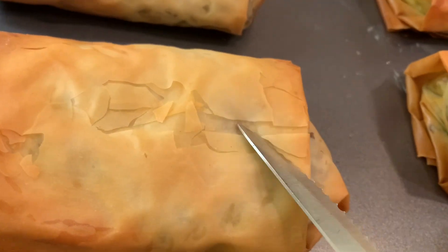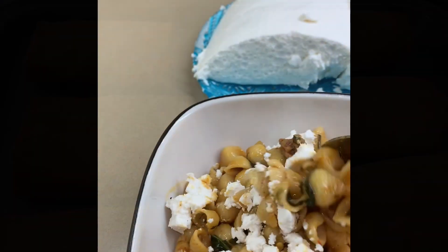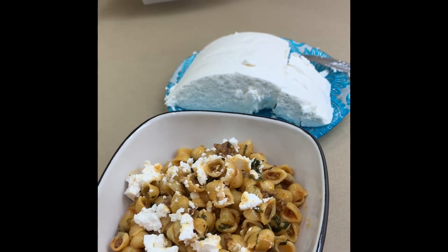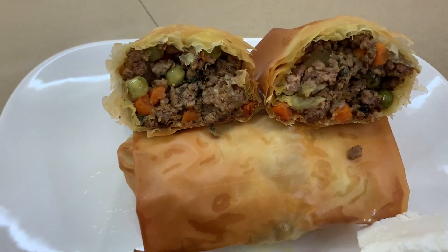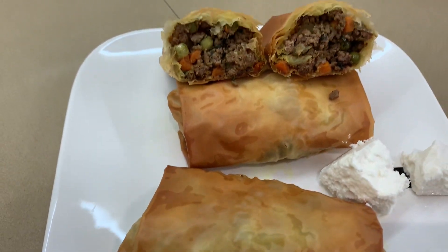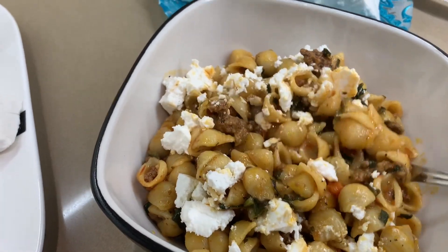Hear that crunch? Oh yeah! So there it is — enjoy, always eat it in good health, don't forget to subscribe, and God bless. And with the remaining filling I made pasta — see, and feta cheese of course. So delicious!